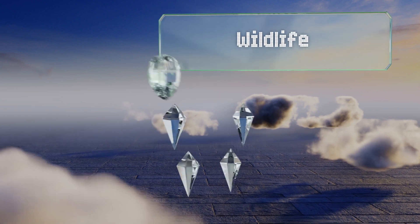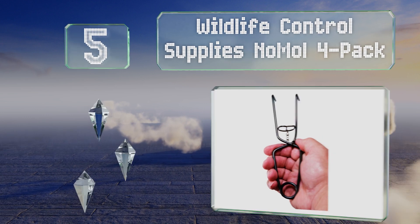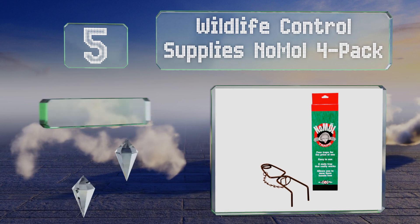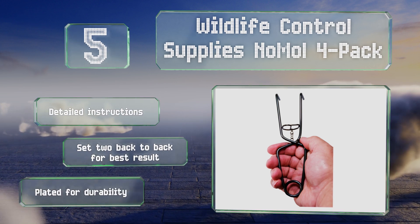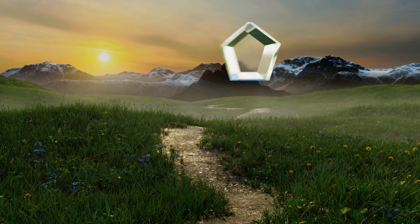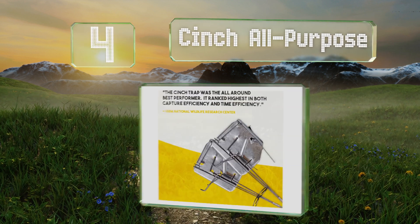At number five, you'll receive wooden stakes for marking along with the tongue-like traps in the Wildlife Control Supplies No More Fall Pack. Each sits below the ground and they're even appropriate for catching other critters including voles and shrews. These include detailed instructions and you should set two back to back for the best results. They're plated for durability.